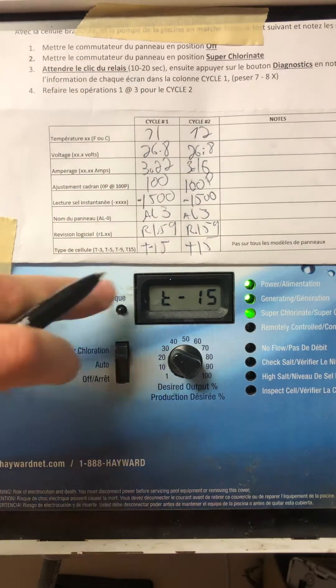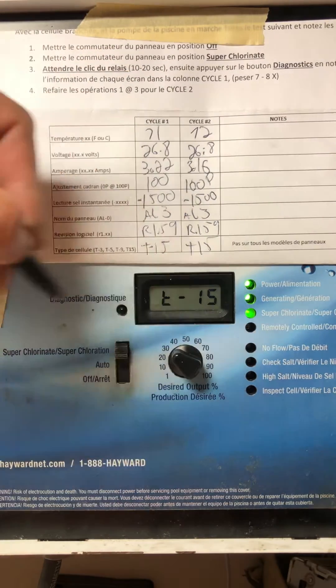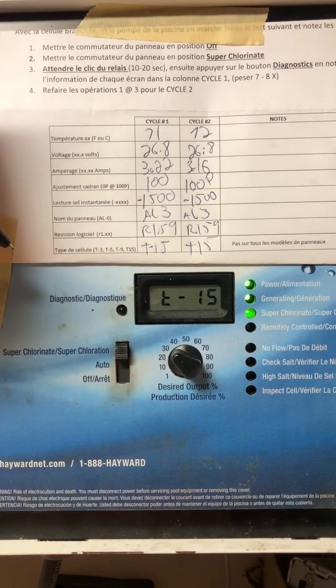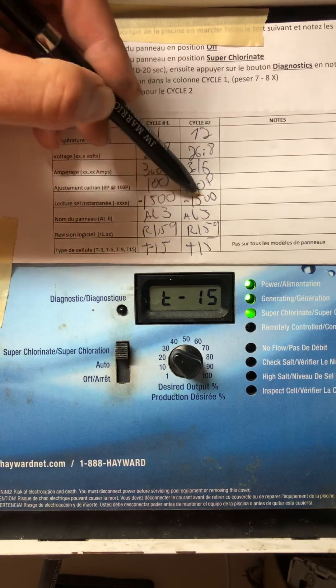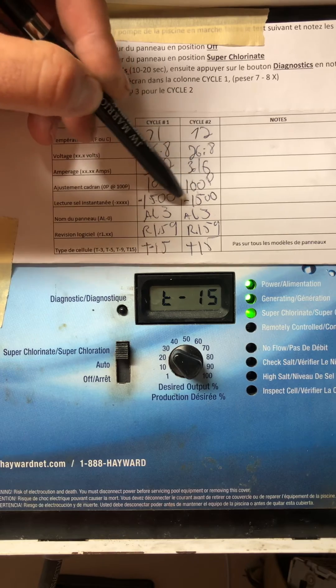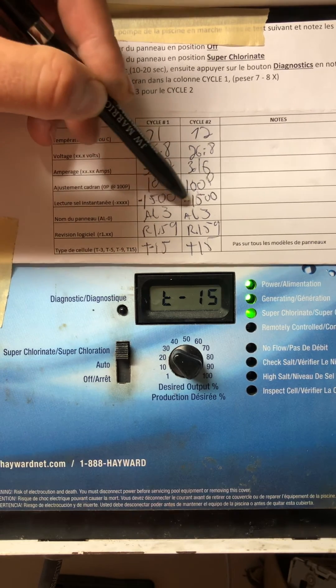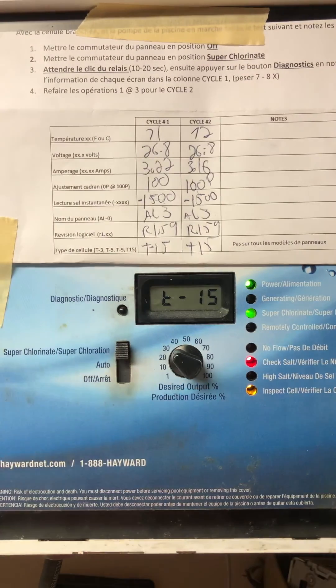So that's the way to do the procedure. Once you have done this and taken all this information, you can send it to info@poolcellrepair.com for verification. What I can tell you right now is we see that both instant salt readings are at 1500. They're equivalent, so that tells me the pool probably needs salt. If you have any questions, write to info@poolcellrepair.com. Thank you.